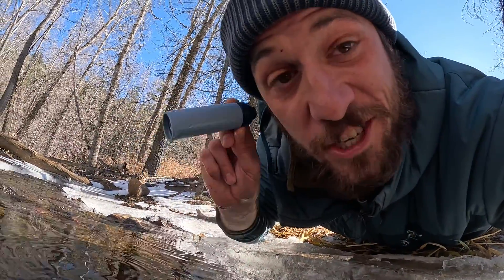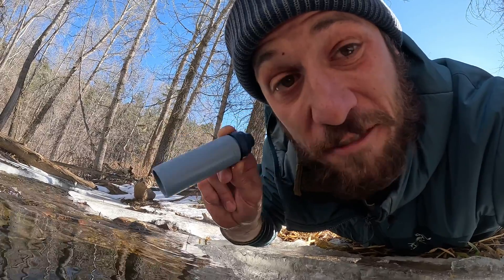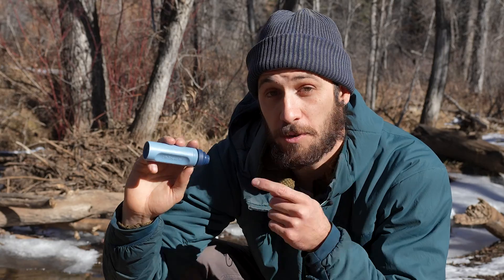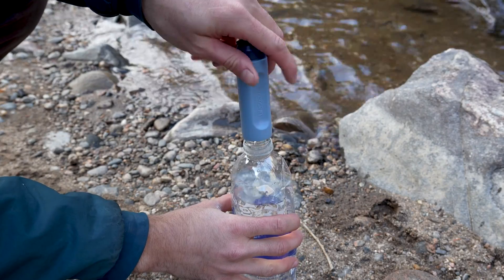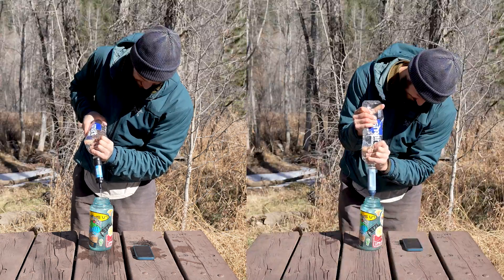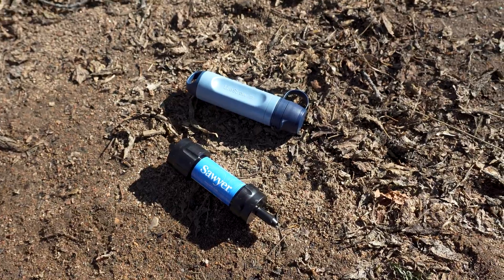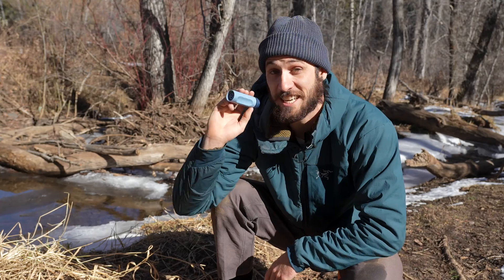This is the LifeStraw Peak Series Solo Water Filter and it's one of the smallest water filters on the market. In this video I'm going to review the LifeStraw, show you how it works, test out flow rates, point out where it really excels, where it falls short, and I'm even going to do a comparison to the Sawyer Squeeze Mini. So let's get into it.